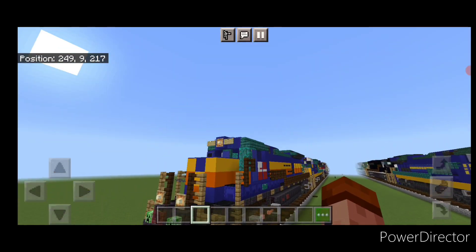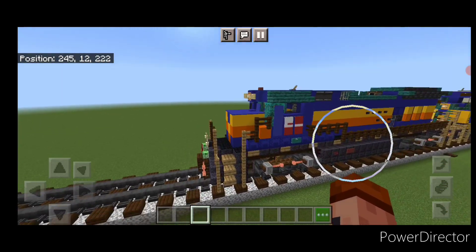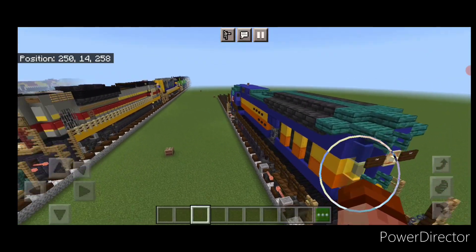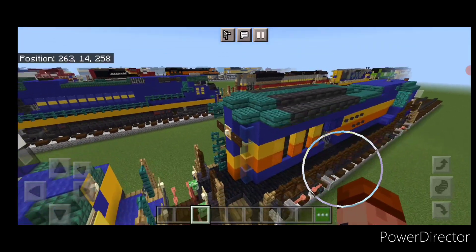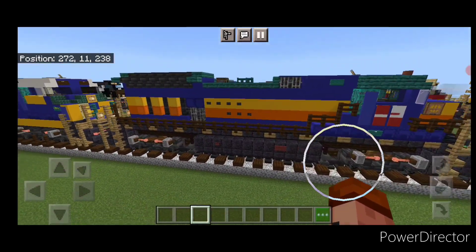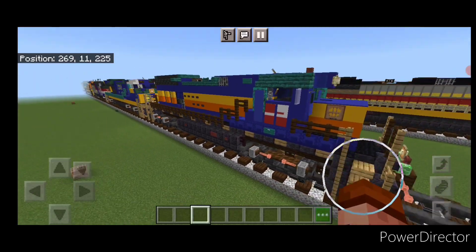And there we have it, folks — we've completed our Seminole Gulf Standard Cab Dash 8 locomotive. I hope everyone enjoyed the build here. Thanks for watching, don't forget to like, comment, and subscribe. Everyone have a great week, stay safe out there.